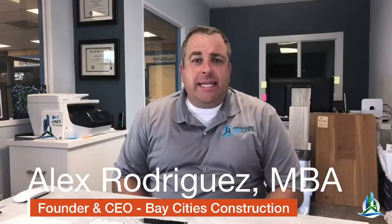Hey, what's up guys? Alex with Bay Cities Construction here. We've got a really cool show about ADUs. You don't know what an ADU is? It's an auxiliary dwelling unit. And we also have an update on our laminate test. We've had a piece of laminate flooring in water for how long? Three weeks.